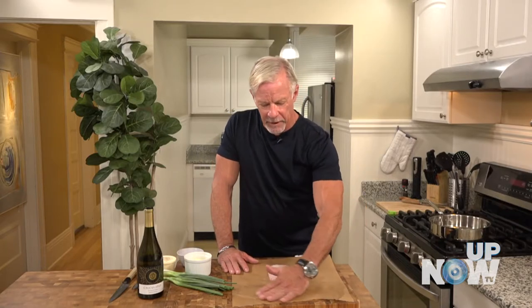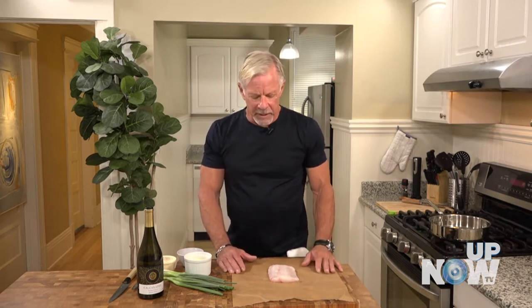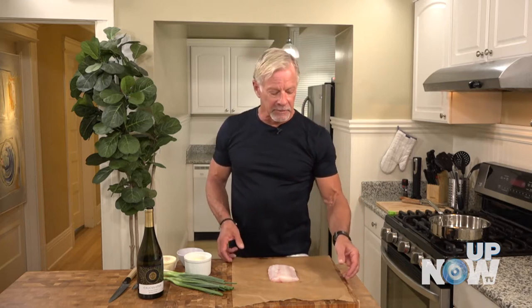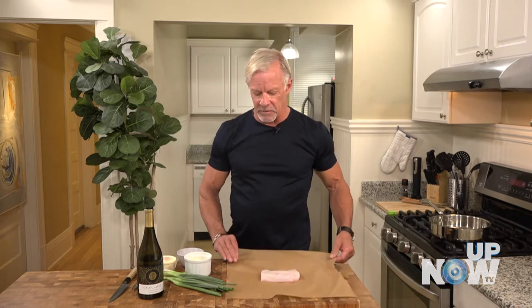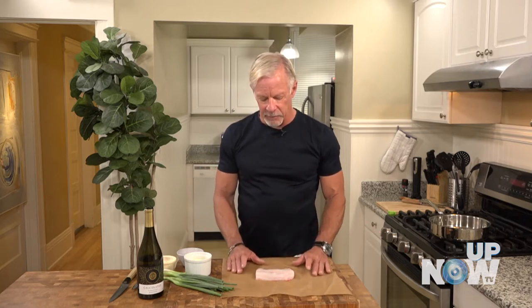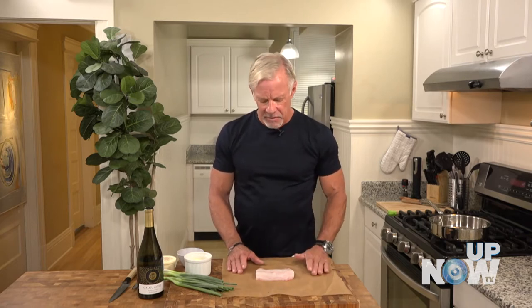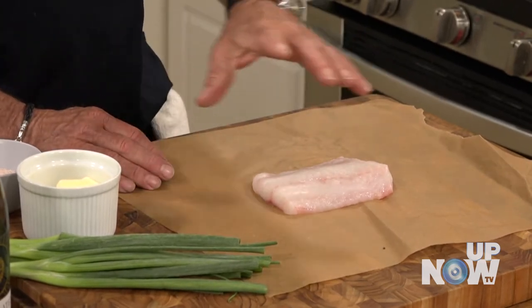Sometimes when I'm thinking of recipes I want to create for this show or even at home, I really don't know what I want to make. I maybe have a general idea, but a lot of that is dictated by what's available. I like to go to the store a lot — I'm in grocery stores all the time. I'll see what my fishmonger's got, what's looking good. Today I looked at everything and these fillets of lingcod were fresh from New Zealand, not previously frozen, which I always tend to go for. It looked great, so I was like, okay, that's it.